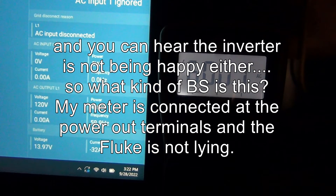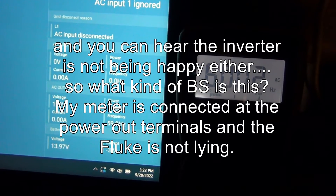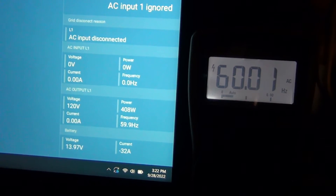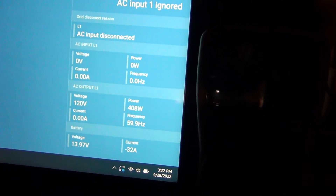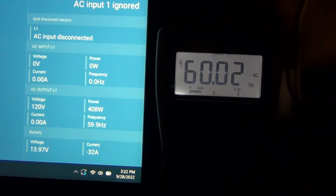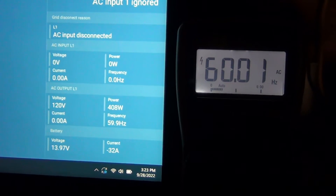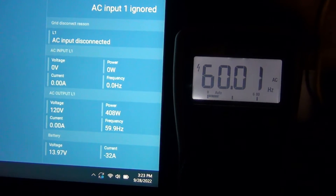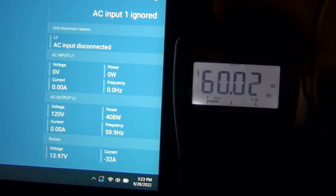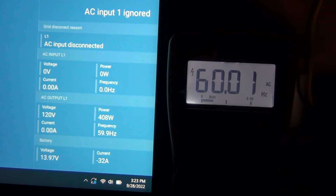So somehow this is affecting the MOSFETs in the unit and changing the frequency, obviously disturbing the sine wave. That's not good, and it's really annoying. I just want to bring this to Victron's attention, because it's not only the hairdryer and heat gun - it's refrigerators too. Basically any motors will cause this.